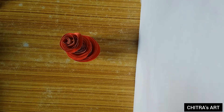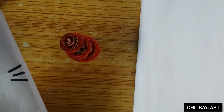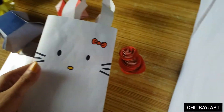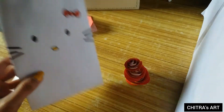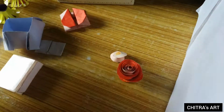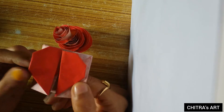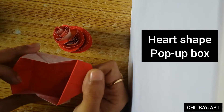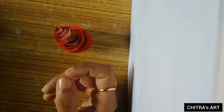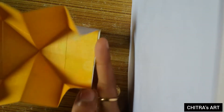Next thing I'm gonna show you is my small kitty bag. This is a heart-shape type pop-up card, and when you open it, it looks like this. And this is a diary type, but it's also a pop-up card.